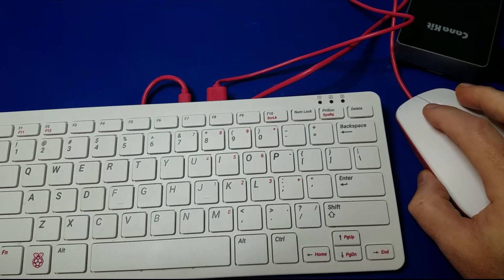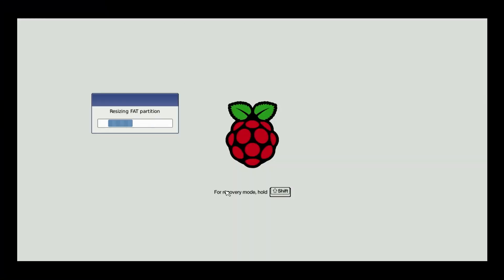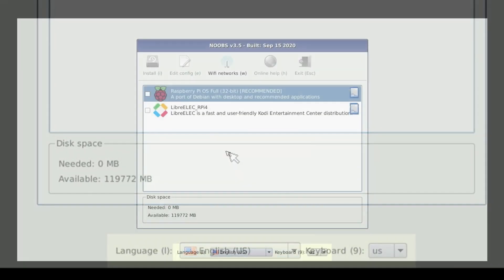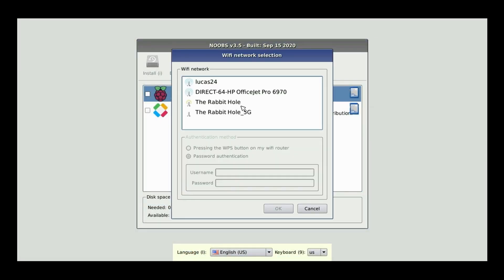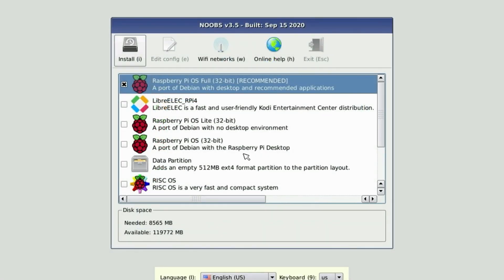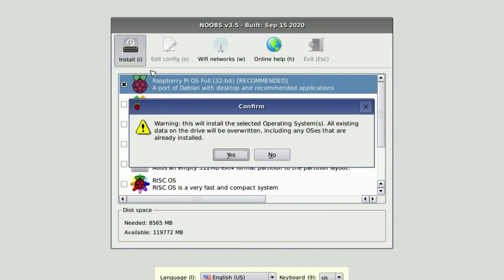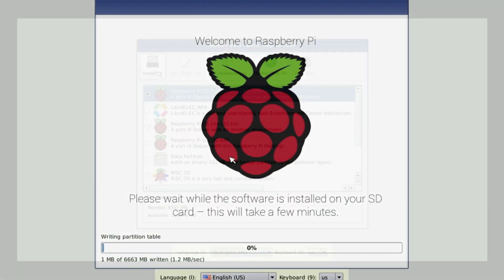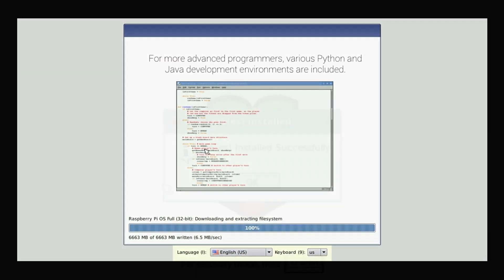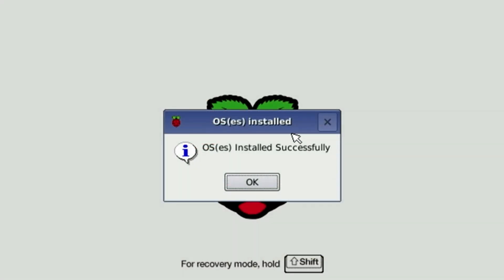Now that we have everything in place, let's go ahead and set up PiOS. When it first boots, it's going to load up NOOBS. Select your language, then select your Wi-Fi name or SSID. You'll see a list of various operating systems, but we're going to pick Raspberry Pi OS 32-bit. Click yes and it will then download and install Pi OS, which will take about 25 minutes. Once done, simply click the OK button to restart your Raspberry Pi 4.